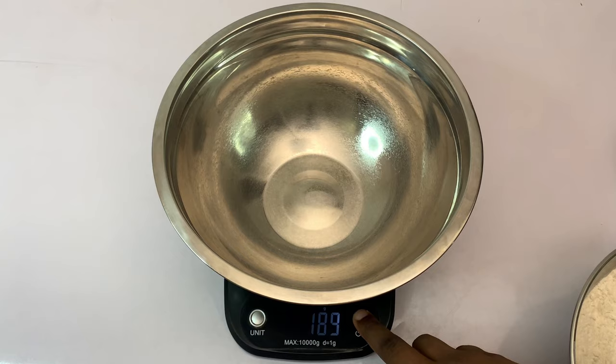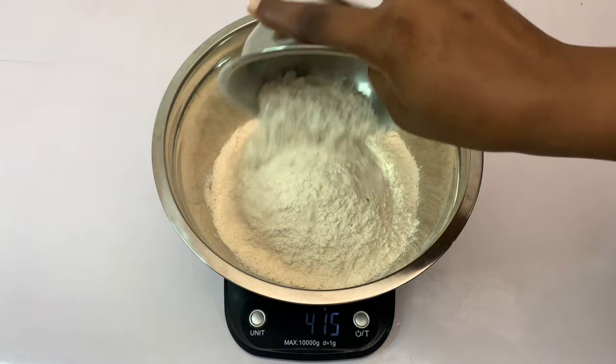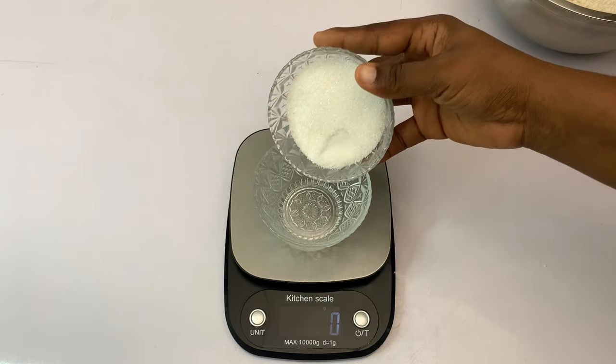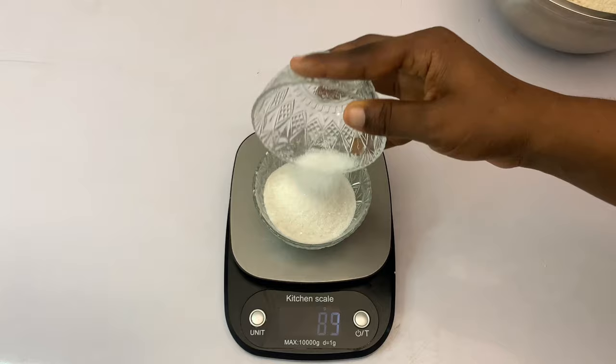We start by taking measurements of our flour. Make sure to put your scale on zero before taking measurements. We're going to need 500 grams of all-purpose flour, and that's what we're measuring right now. Moving on to the sugar — you need to measure this accurately and we're going to need 90 grams of sugar.